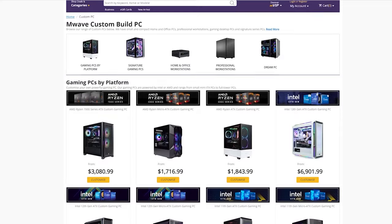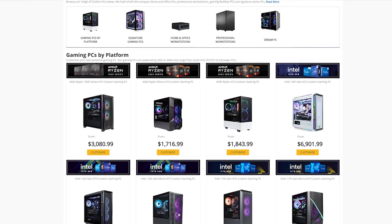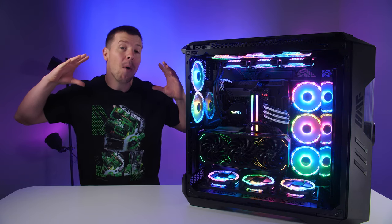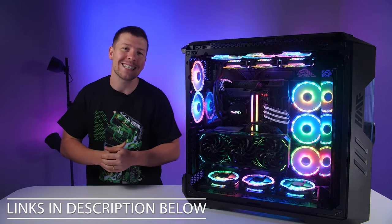Mwave have been around for 15 plus years selling a wide range of products with 0% surcharges on credit card. You can check out more Mwave custom PCs or Galaxy graphics cards using the links in the video description.